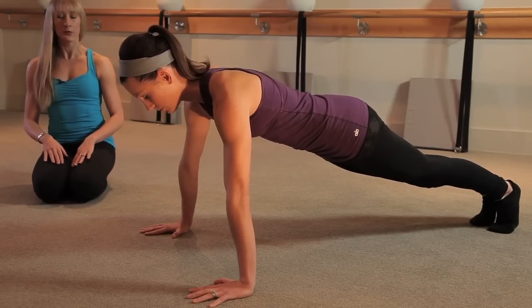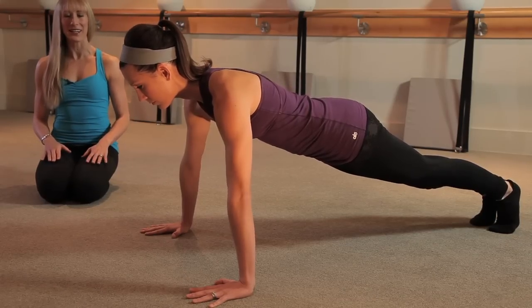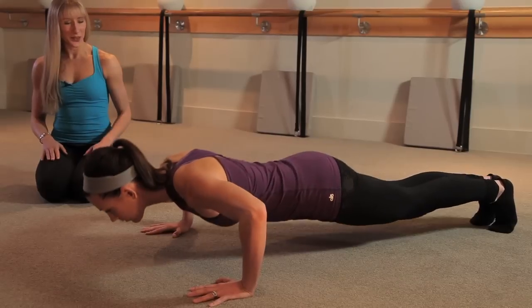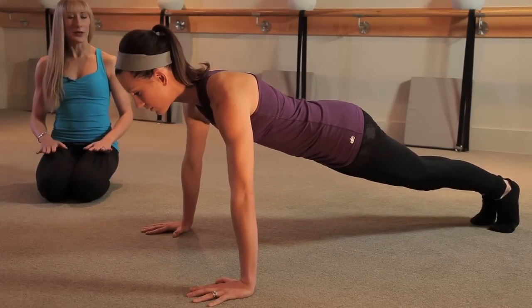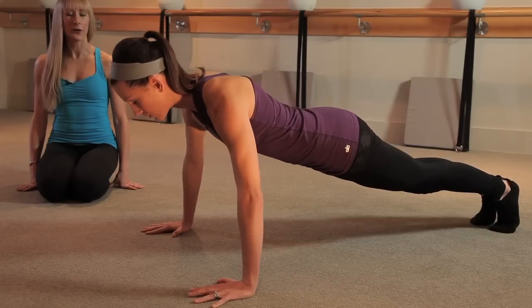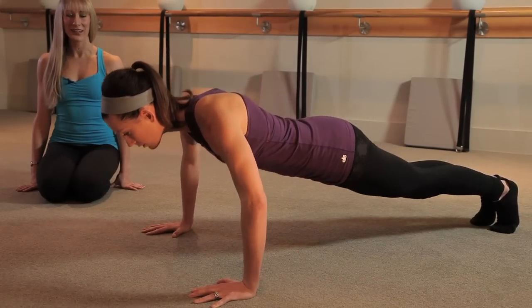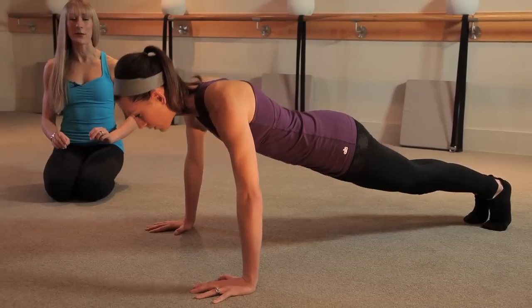The first series of push-ups we're going to do involves a three countdown and one count up. Ready? Here we go. Take it down, two, three, and press up. Inhale on the way down, and then exhale as you push that floor away. Down, two, three, press up. One more. Down, two, three — now take that same thing double time.